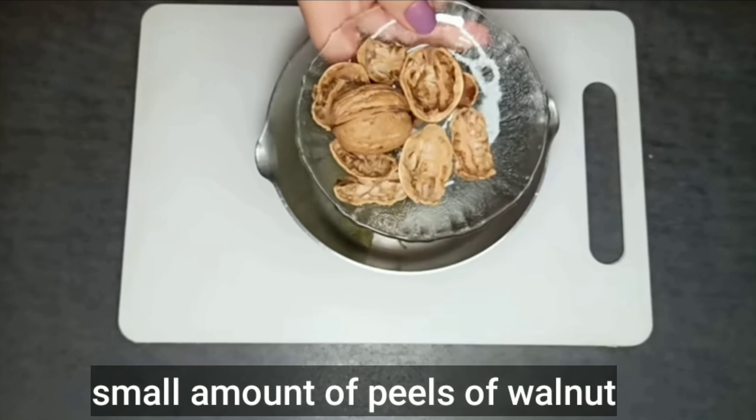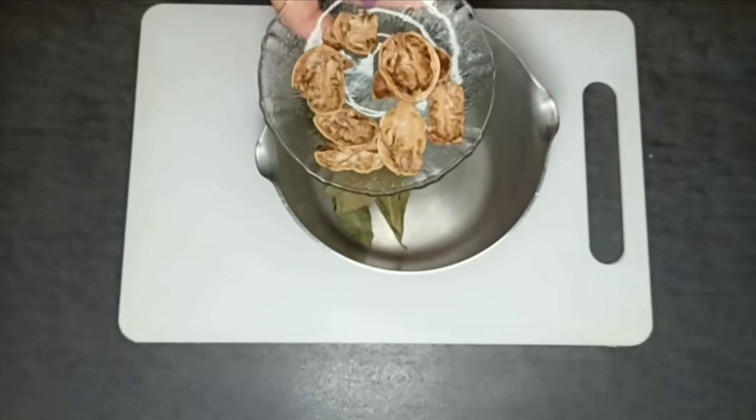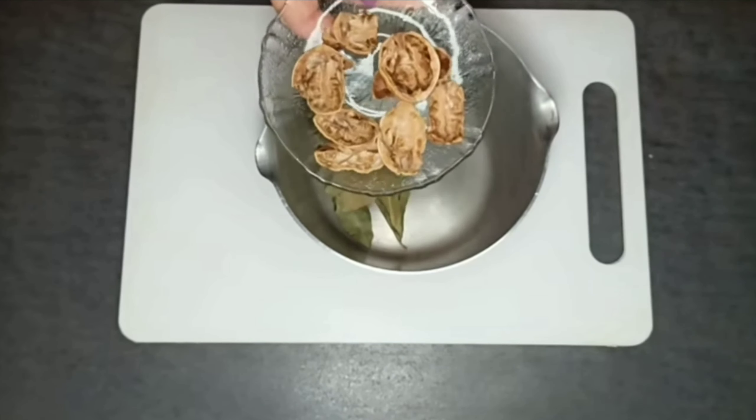Now we move on to the second ingredient, which is the peel of walnut. It is available in herbal stores. It contains natural pigments and maintains the production of melanin, which gives us the natural pigment of the hair.